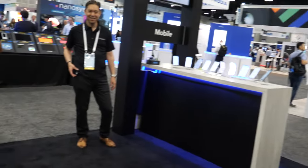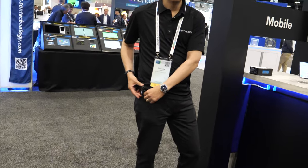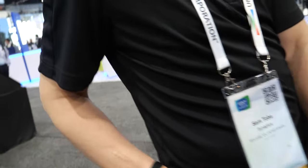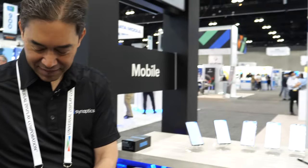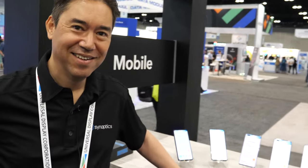Can you introduce your colleague? Yes, of course. Hi, please introduce yourself. I'm Sam Toba, product marketing manager for the touch products at Synaptics.